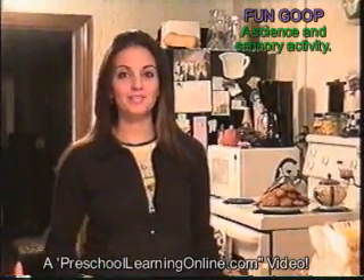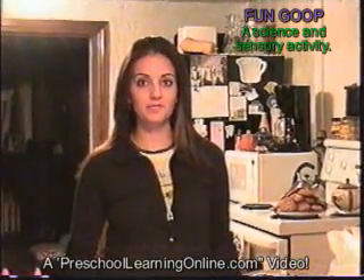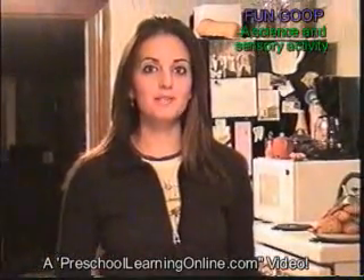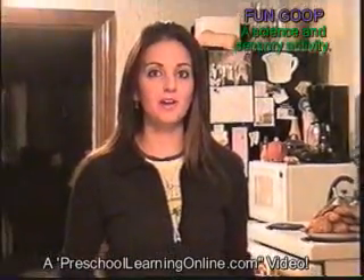Hi, I'm glad you came back for another activity. We're done the art one, and if this is the first video you've seen, my name is Marissa. I'm an early childhood educator, and I operate a website called preschoollearningonline.com. A lot of these activities you'll find on that website or in our e-books. We're going to be posting these videos on our website as well as on YouTube.